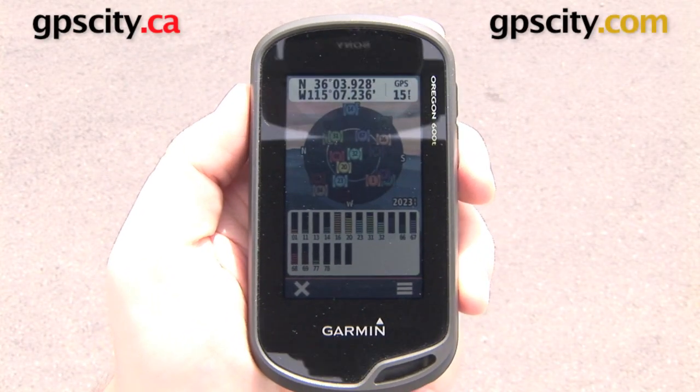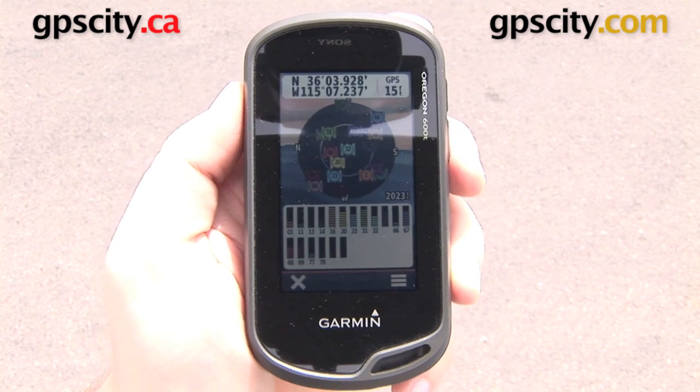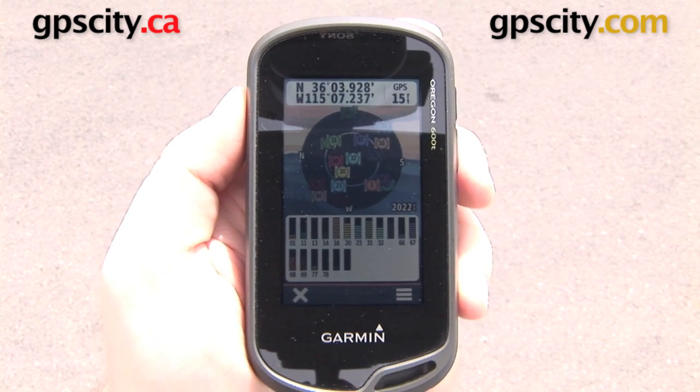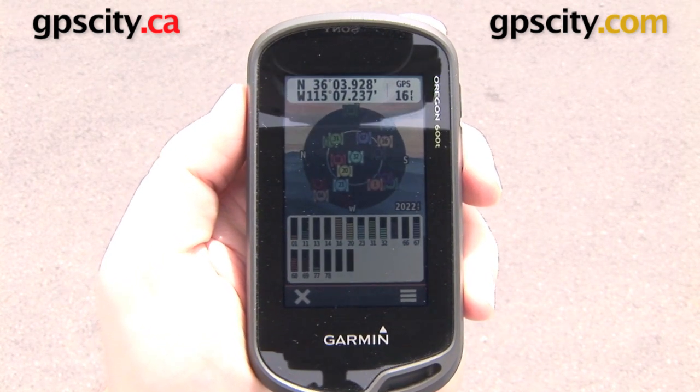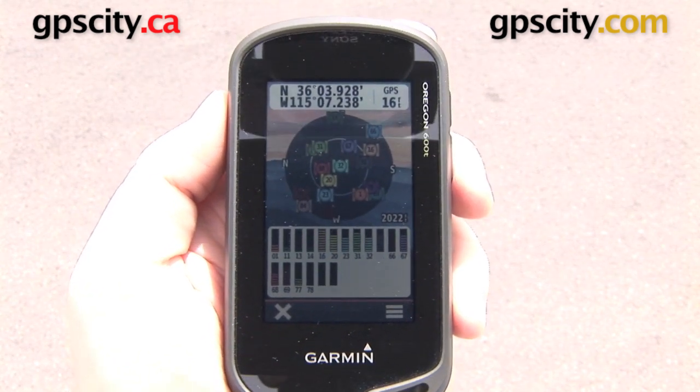Hey everyone, right now we're taking a look at the GLONASS feature on the Garmin Oregon 600 series. GLONASS is a satellite system maintained by the Russian Federation, which means that it gives your GPS the ability to pick up some extra satellites and increase accuracy.